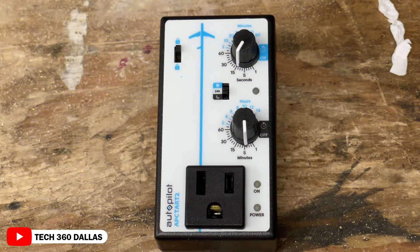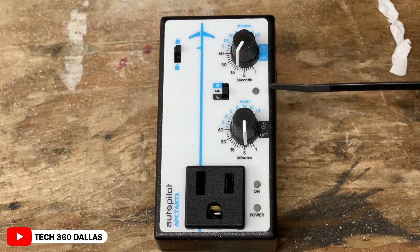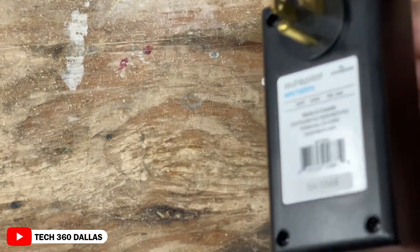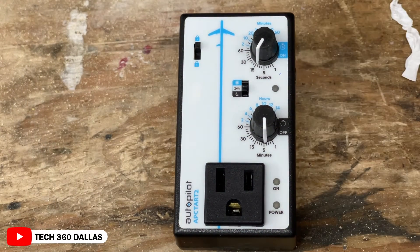Looking at it up close, you've got your on cycle, your off cycle, your daytime, nighttime, or 24-hour setting. You've got your photo cell, then you've got lock over here, and of course your power out. The back just plugs into a regular 120-volt outlet.